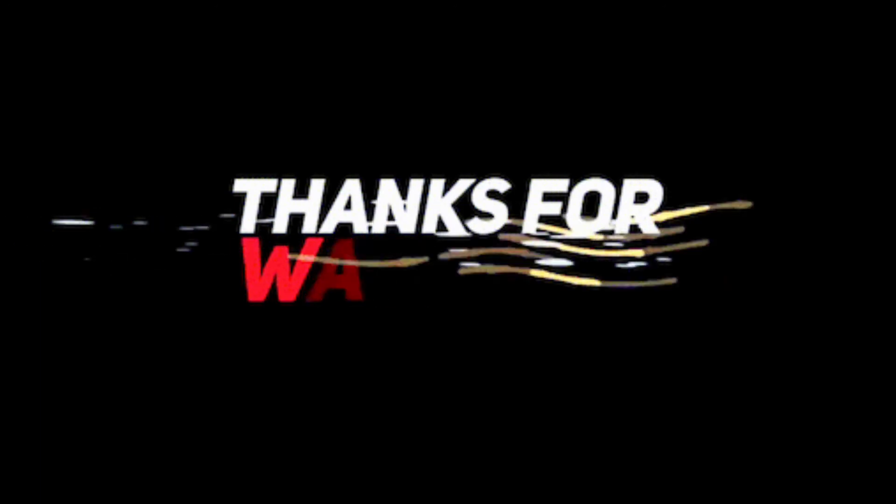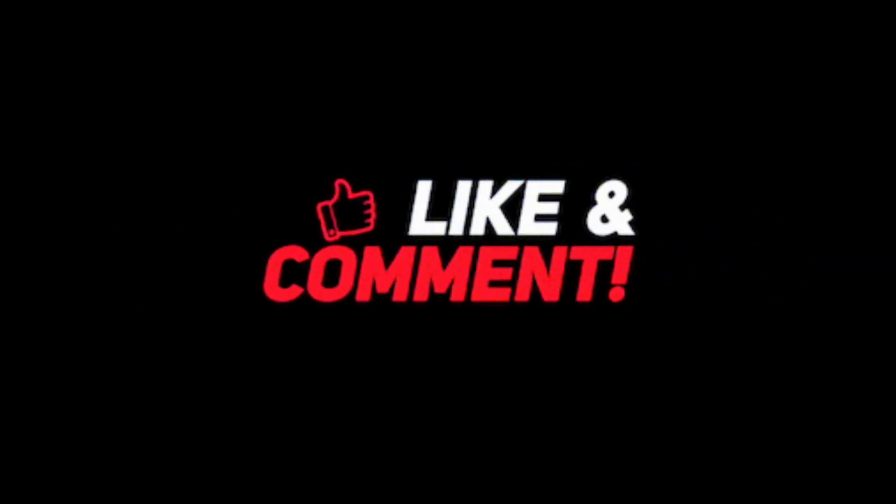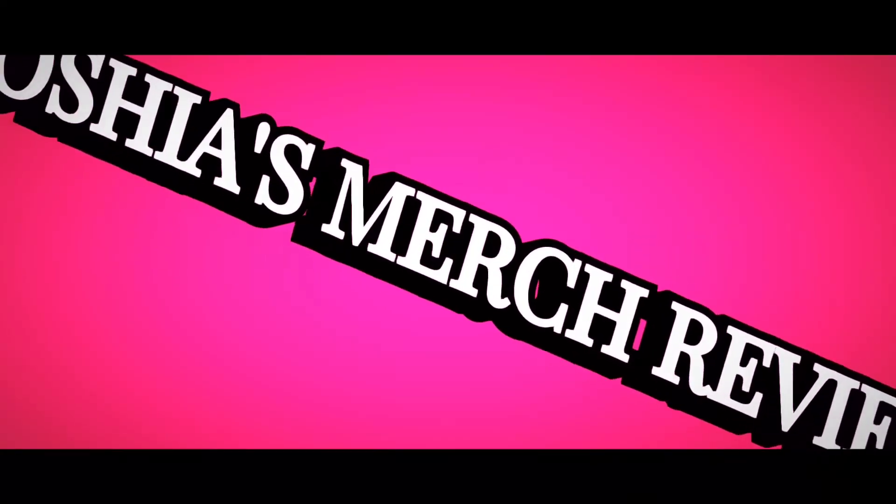This has been my review of the Takis Blue Heat chips and the Tortitos Fuego little mini bites with the Taki flavor. Thank you for stopping by and I'll see you in the next video!